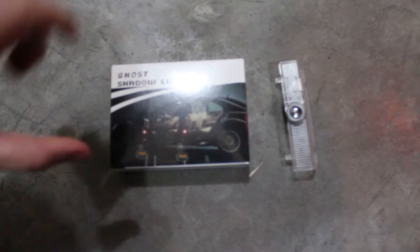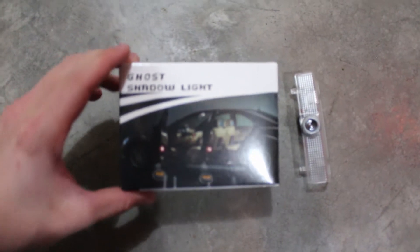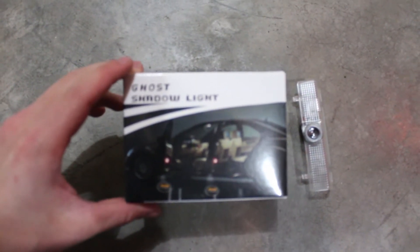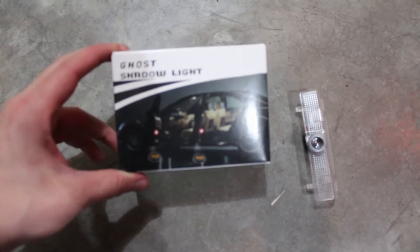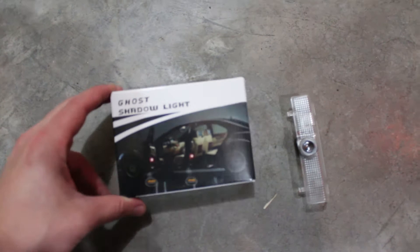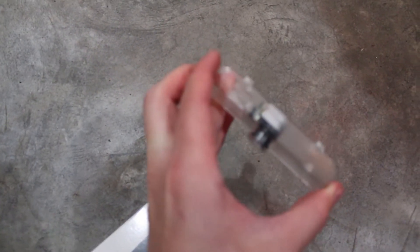To start off I'm going to do the ghost lights. Here's what the package looks like — we got these off Wish.com, I think they were maybe like ten bucks, really cheap. We'll just test this product and see how it works and see how long the LEDs last. It looks exactly like this and it has a little laser on the bottom that projects the Nissan logo.